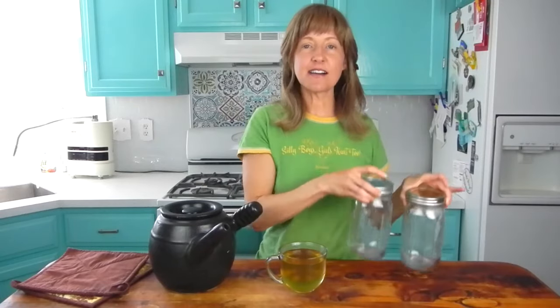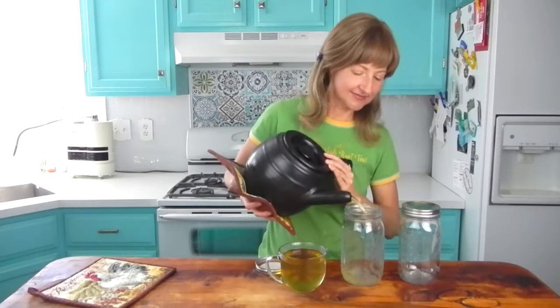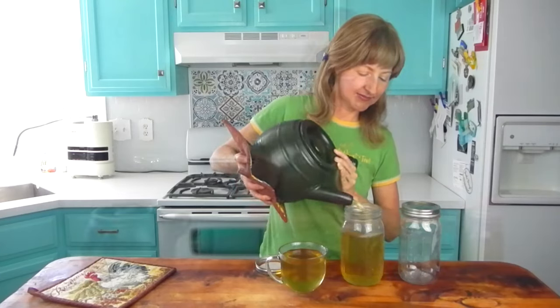I do have a couple jars over here because I made a lot of tea. Rather than do this every single day that I wanted tea, I made a bunch so that I can put it in these jars and keep it in the fridge for up to two weeks. That way, all I need to do is just pull it out when I'd like some dandelion root tea. Just a little FYI — let it cool fully before you put the lid on and put it in the fridge.